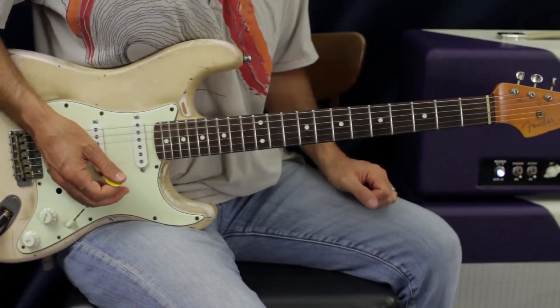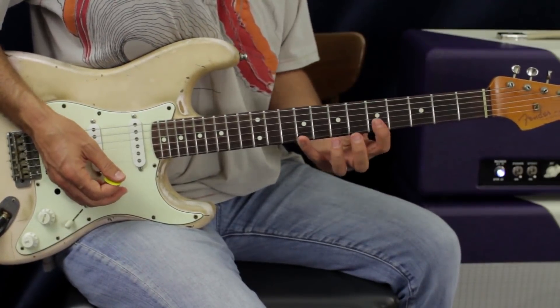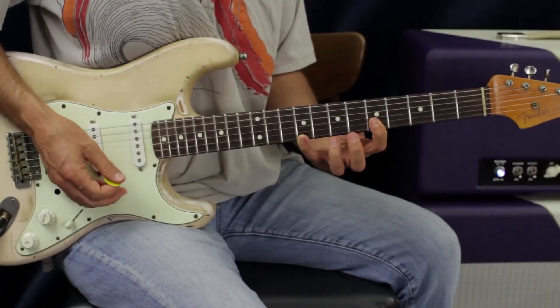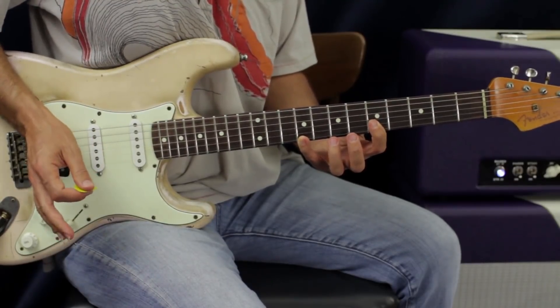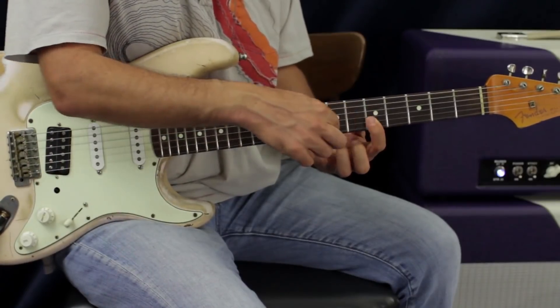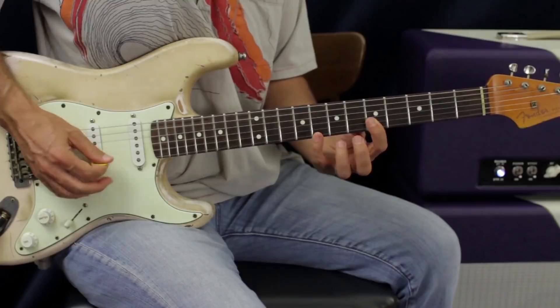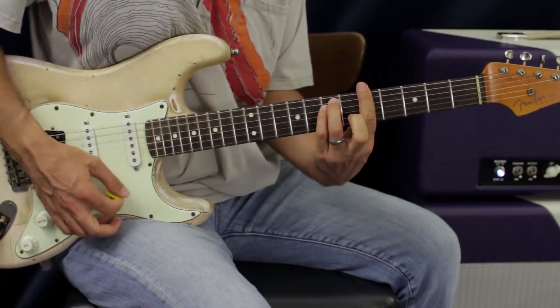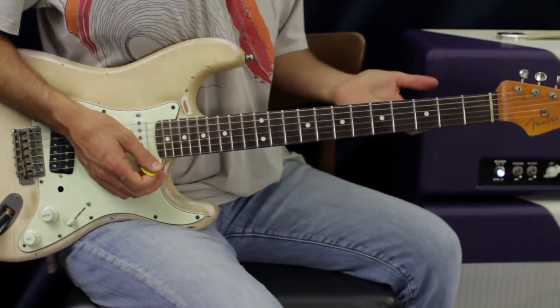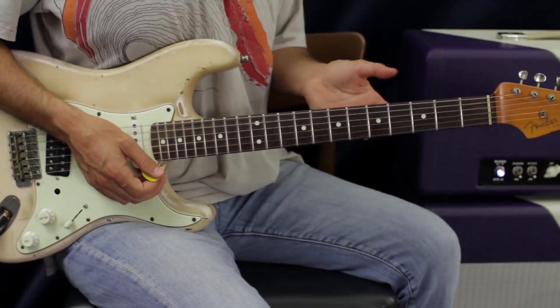That would be an example of a major arpeggio. To do a minor, all we have to do is take that same shape - this will be an A minor arpeggio - and drop it down a half step, so it's a whole step and a half, or a step and a half. That's what it sounds like, and it covers what a minor shape would sound like.